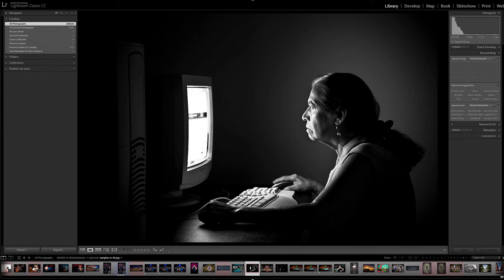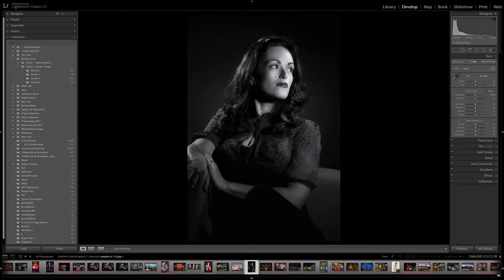Little known fact: black and white prints actually use color inks, and not just the black and gray cartridges. Interesting, huh? Black and white printing is really about the amount of tonality that you can get out of an image, and you don't want anything getting in the way of that. Ideally you would want a calibration that measures how well the printer does at replicating color, but also ensures that you get the most out of your shadows and highlights in black and white — essential for the best tone.